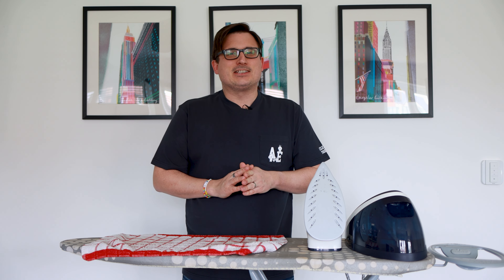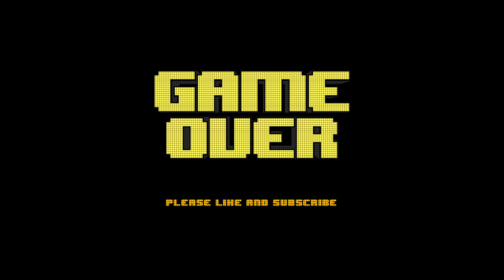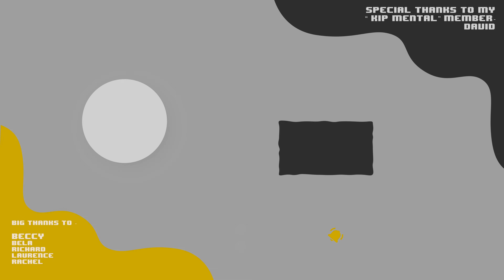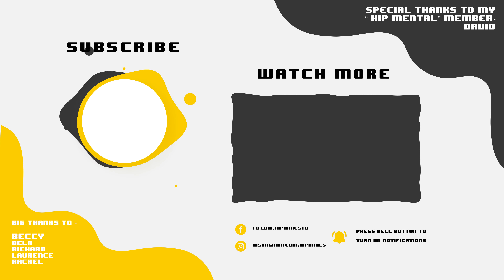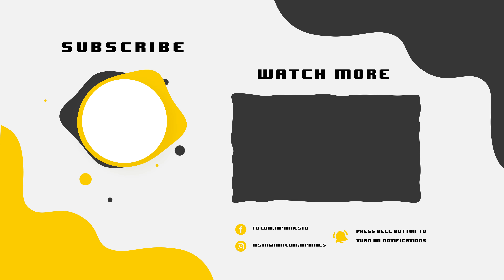Thank you so much for watching. Don't forget to like and subscribe. It's game over — I'll see you next time. Bye.